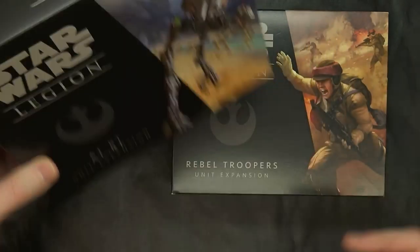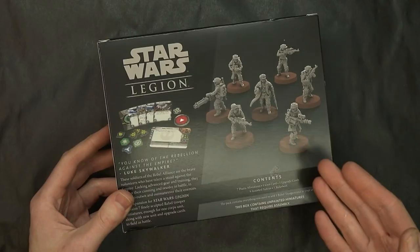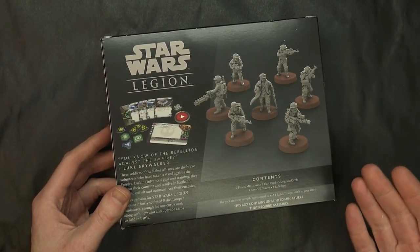This is going to be very similar to the Stormtrooper build. If you've already checked that unboxing video out — there are seven minis in here. You get one unit card, five upgrade cards, your tokens, your rule sheet, and your activation marker as well.